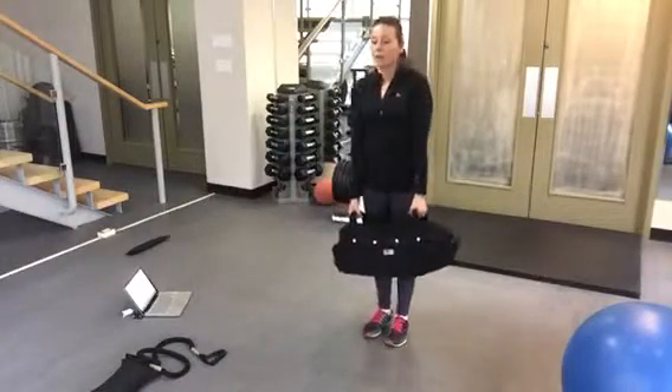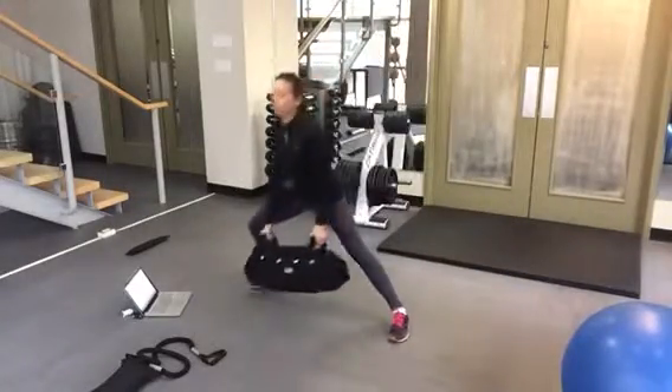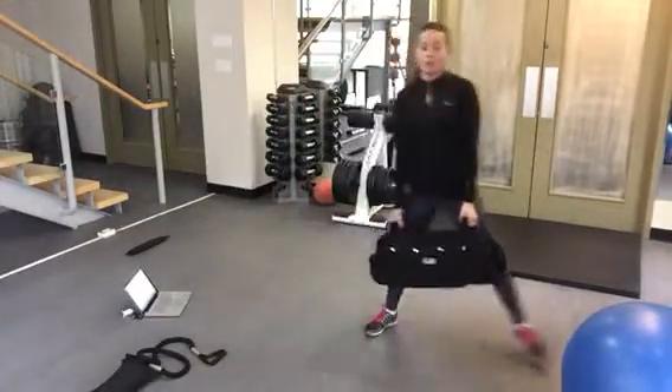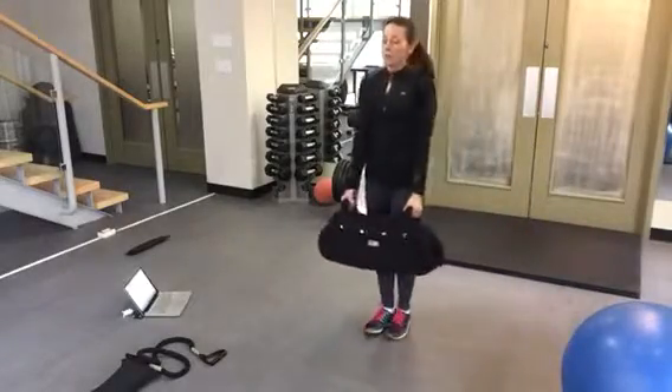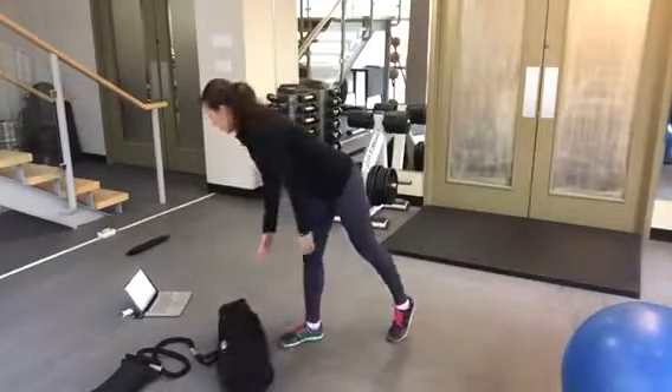Make sure your back is not rounding over as you lift. Exhale, come back to center. Down one side, then alternating — keeping good posture and pulling your navel into your spine as you come out of the lunge. That's one rep.